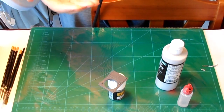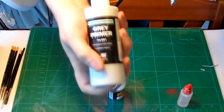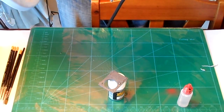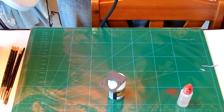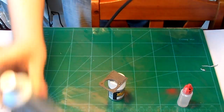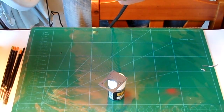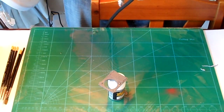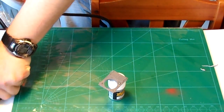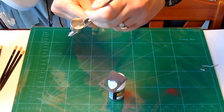Hi guys, welcome back to another video blog. This one's on the Rhino I've just completed. What you'll be seeing in this part of the video is me using the Vallejo Polyurethane Primer. I've got it in a 200ml size, and if you're purchasing primers for your new airbrush, I do recommend getting hold of that size. The money you'll save in the long run going for the 200ml size is definitely worth the initial investment.